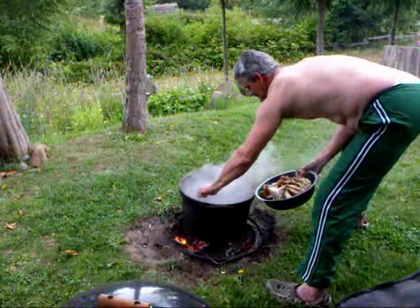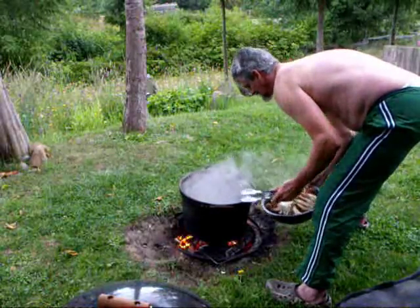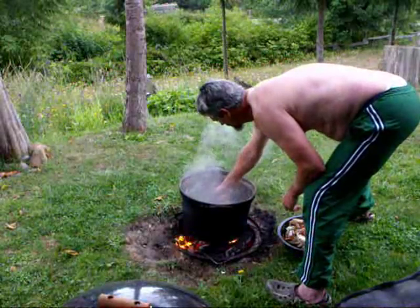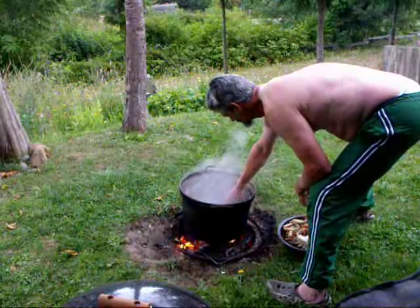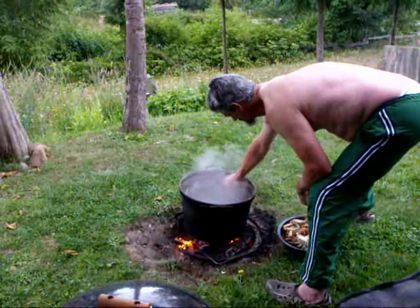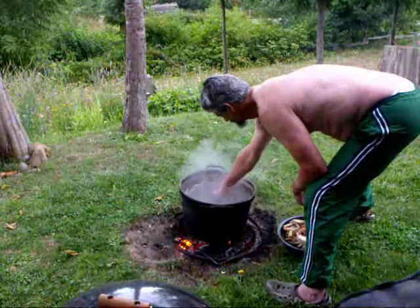It sounds like the rain has slowed down a little bit — had a little bit of a squall go through. Earlier when I was cleaning the crab you may have noticed something flying around in front of the lens. I was watching the video and there was a yellow jacket that must have been checking out the lens, just staring into it.